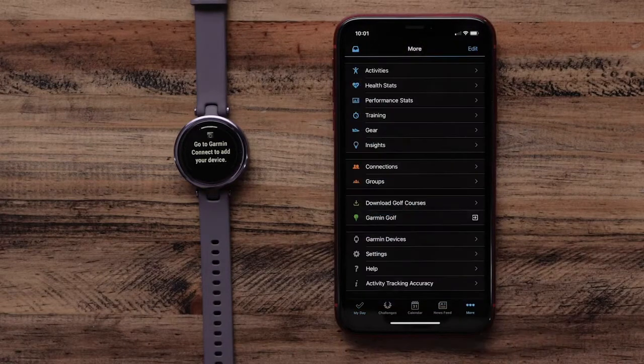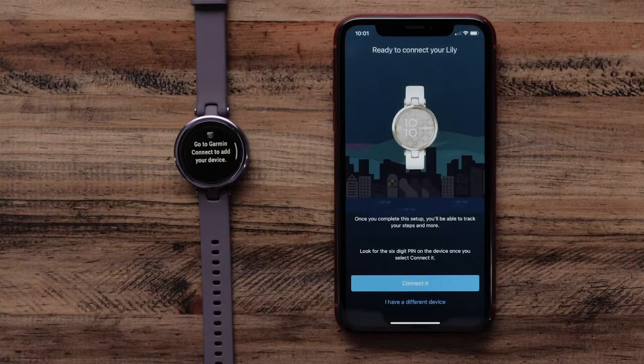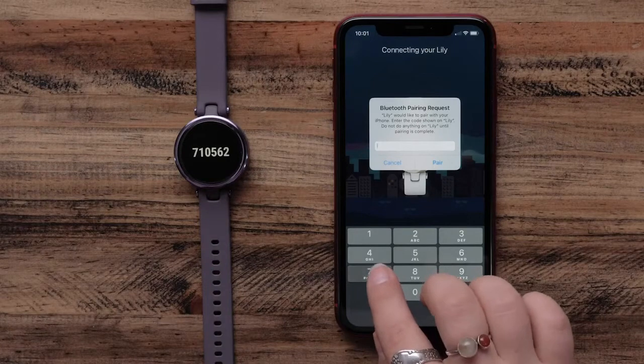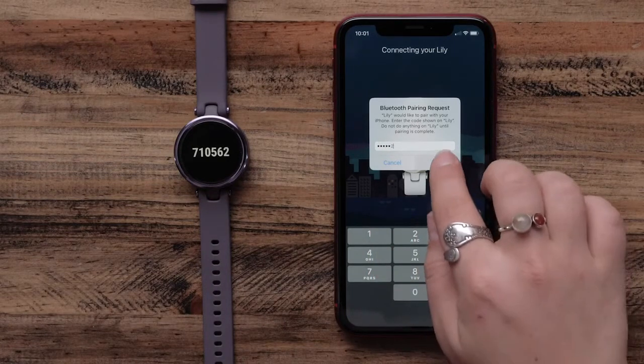If you already have a Garmin Connect account, select Garmin Devices from the main menu, then add device at the bottom. The app will automatically search for and connect to your Lilly. Then, follow the on-screen instructions to complete the setup.